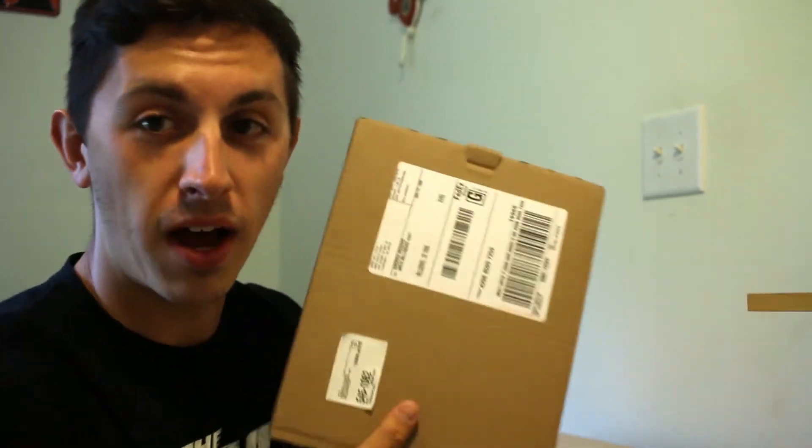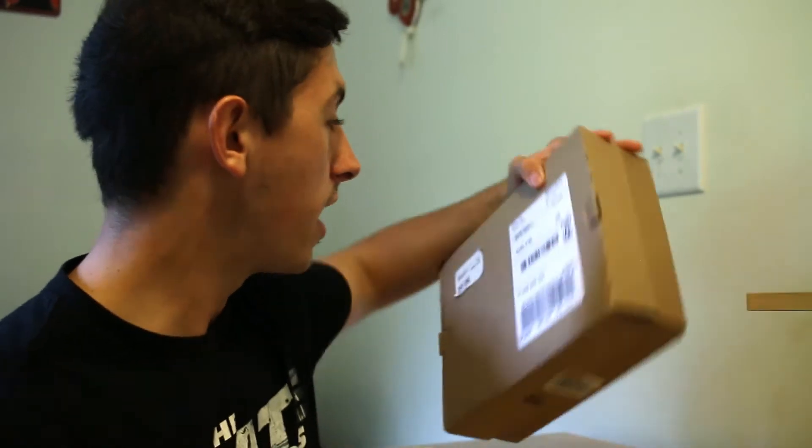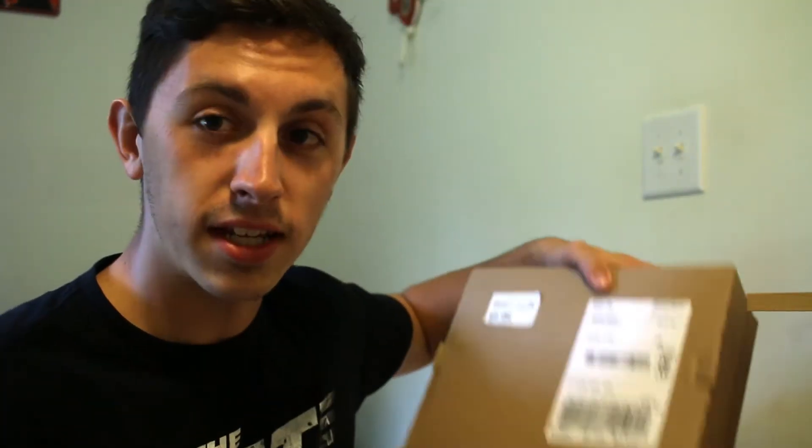Hey, what's up everybody, Andrew Howard here. Today we're talking about the number one piece of equipment every photographer and videographer needs. So yesterday I ordered this piece of equipment right here in this box — I haven't opened it yet, saving it to unbox for you guys today. It comes from B&H Photo Video right out of New York. Let's actually open up the box and I'll show you guys what I got and why it is the number one piece of equipment for photographers and videographers.